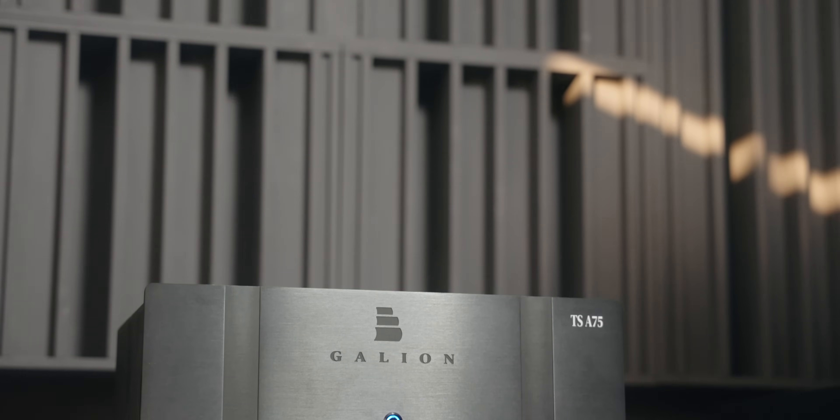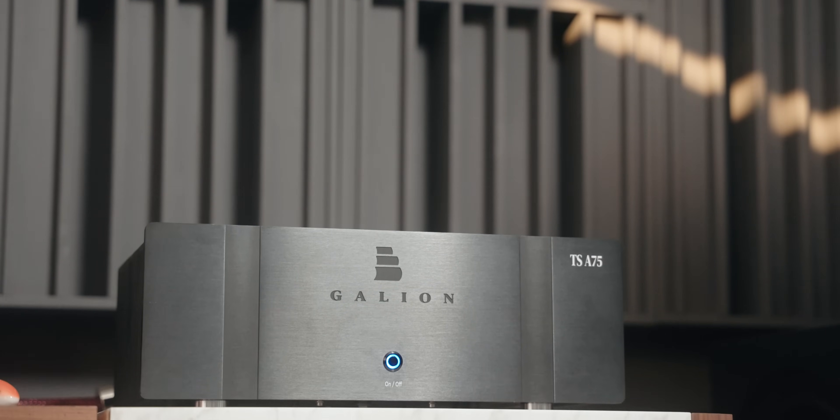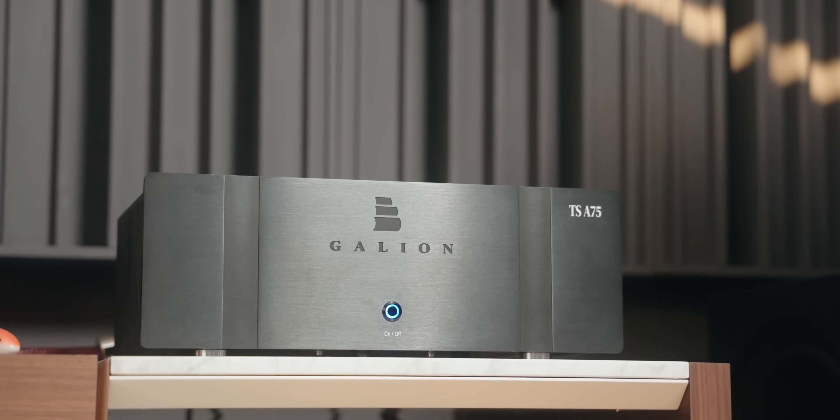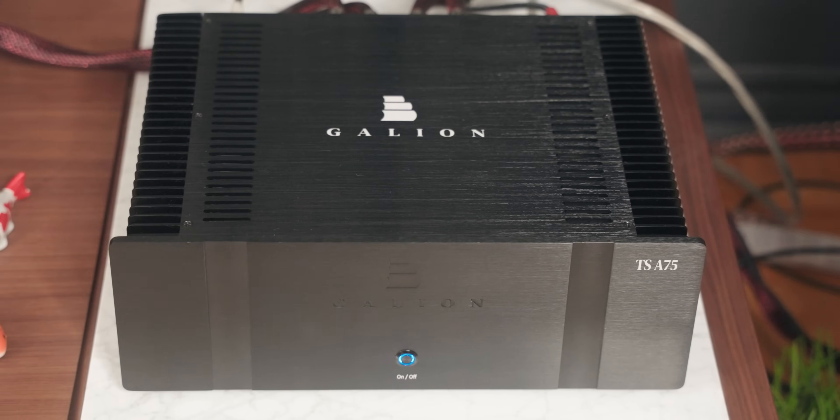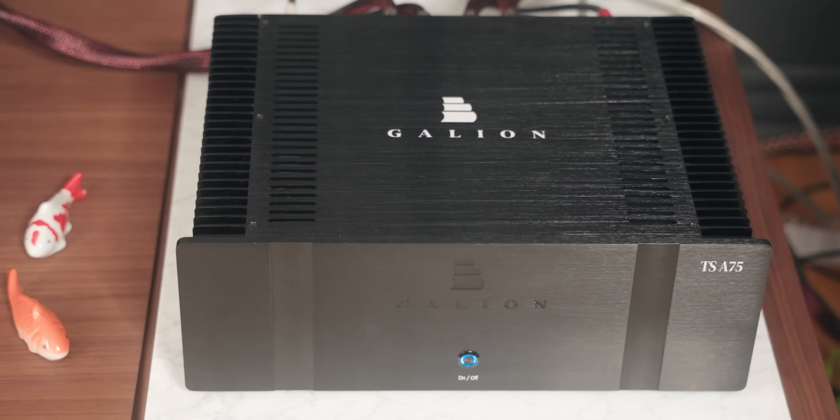Right off the bat, the Galleon TSA75 for $1,500 is an absolute killer of an amplifier. It sounds great and the internals are quite interesting. In terms of the outside, the aesthetic doesn't scream giant killer or high value per se — it just looks like a normal amplifier. The build quality isn't bad; it has good heat sinks and a properly designed outer chassis. I've had this for several months now, so this is a long-term review, and there are a few things that bother me worth noting.